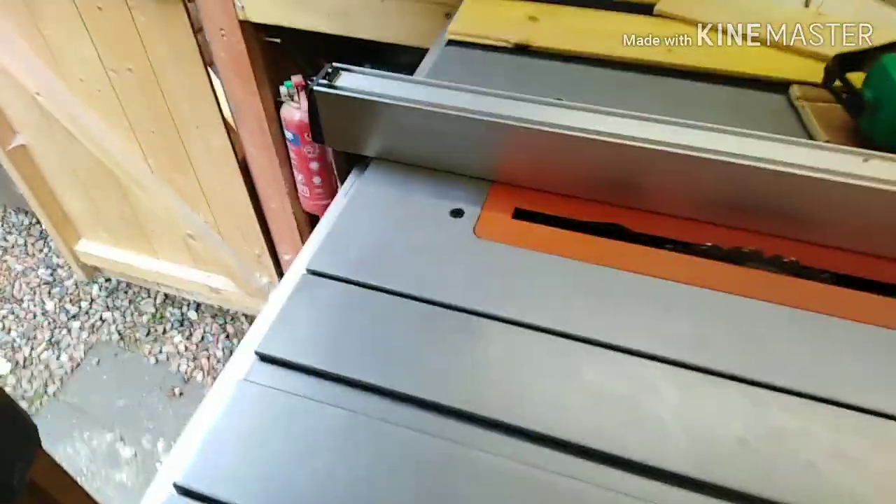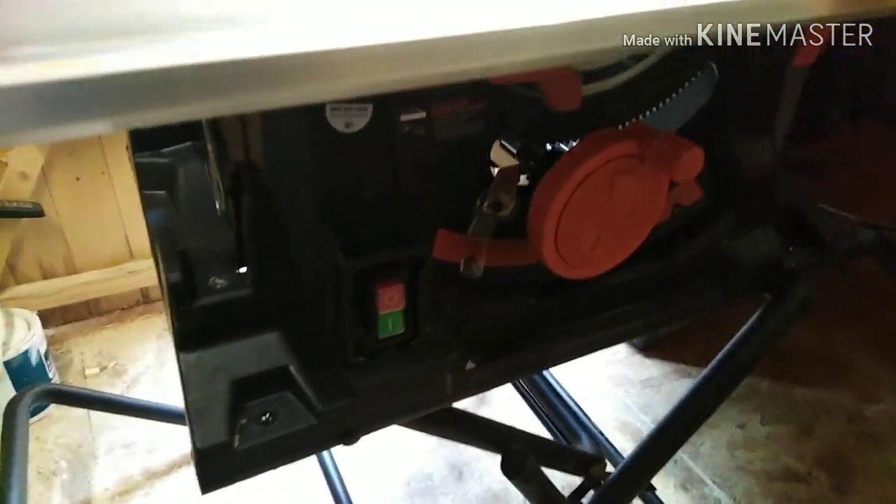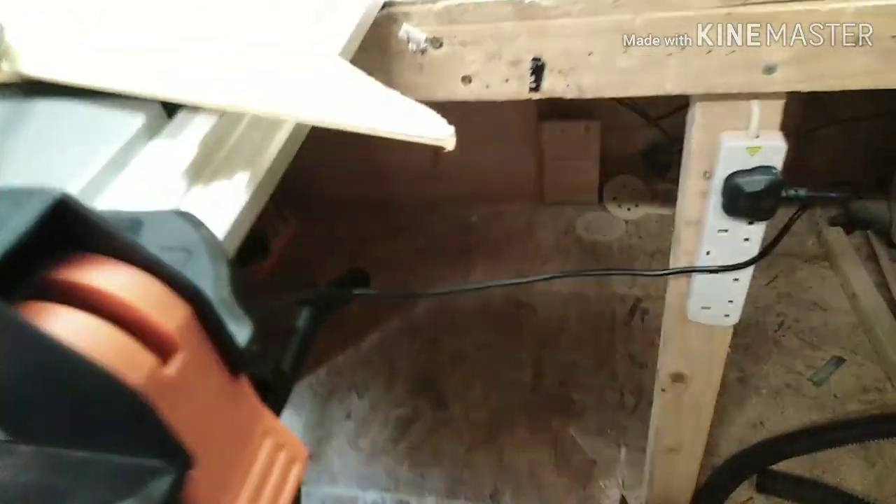One more thing I don't like about this saw: the power cable is at the back, which is stupid — it should be at the front or at least the side where it's more convenient. And it's really short; they should have made it longer.